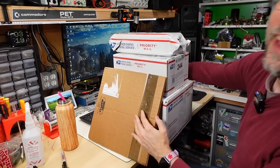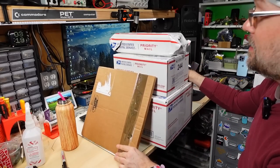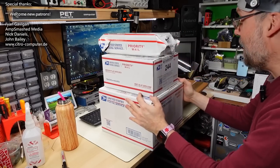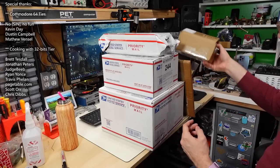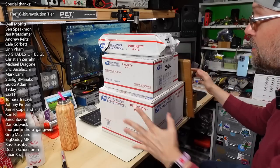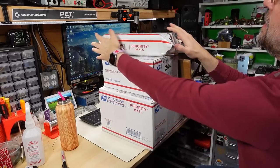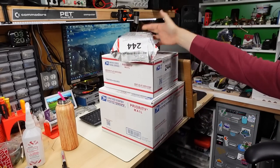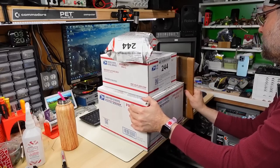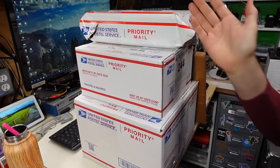Hello everyone and welcome back to Adrian's Digital Basement for a super mini mail call. I know people laugh because I say things are going to be mini and they hardly ever are. Normally I try to open packages from one person, and what we have here on the bench are five things all from the same person, with two more packages also from the same person. This all comes from Seth, who drop-shipped this to me — he ordered stuff from various places. The theme of these packages is going to be Tandy or TRS-80 Radio Shack related.